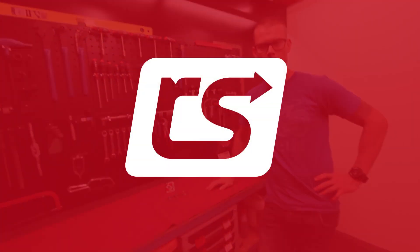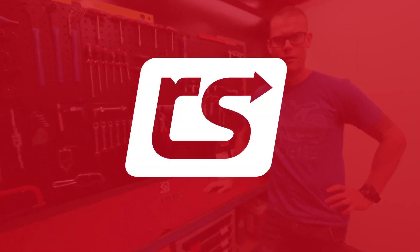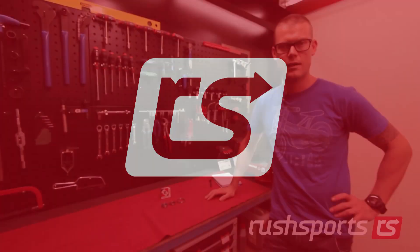Hey, I'm Andre from Rush Sports, and I'm going to run you through the difference in bearings.